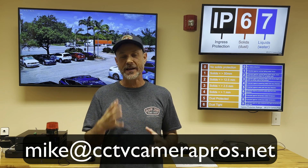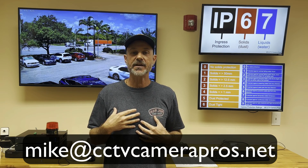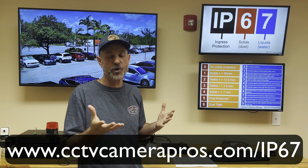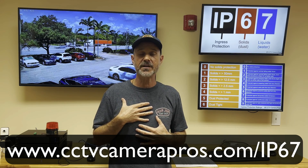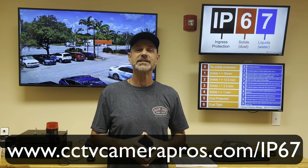If you have any questions feel free to reach out to me anytime at mike@cctvcamerapros.net. I'm putting the ingress protection rating chart on our website — really only IP65, 66, 67, and 68 are applicable to security cameras, and my best recommendation is a high-quality IP67 camera. You can learn all about ours at www.cctvcamerapros.com/IP67. Thank you for watching.